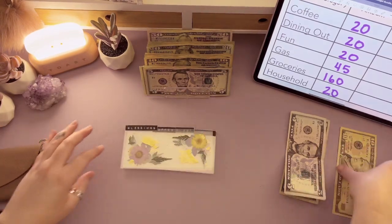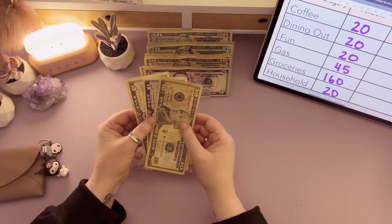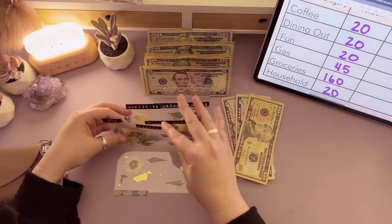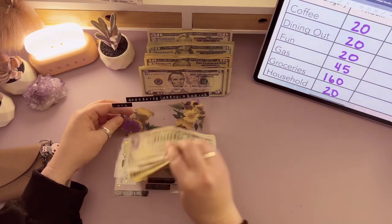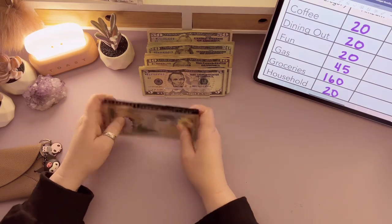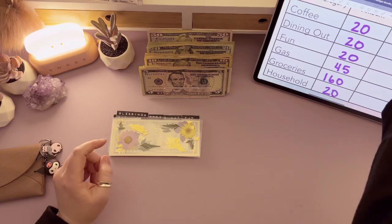We're going to put this extra $15 into the fun envelope, because the kids and I have plans with friends this coming weekend and I want to make sure we have that extra cash in there. Now that all that business is done, let's go ahead and stuff my wallet.